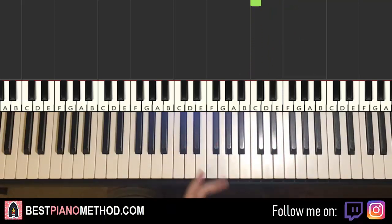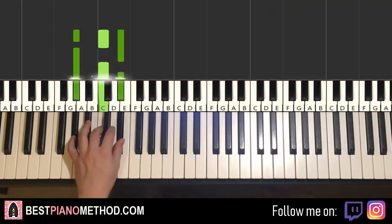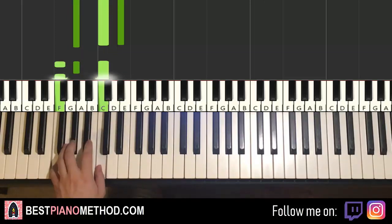Left hand, we have two chords here. The two chords are A flat major, which is A flat, C, E flat, and then F minor, which is F, A flat, C.